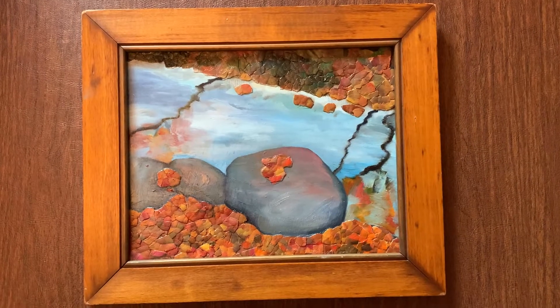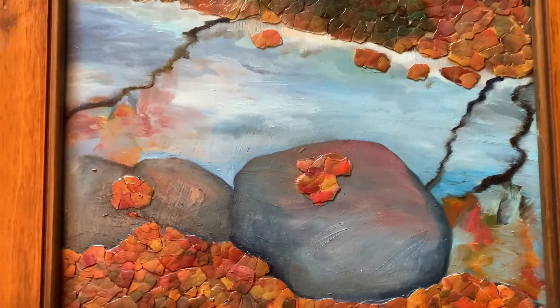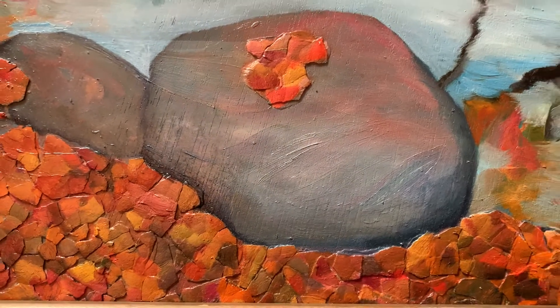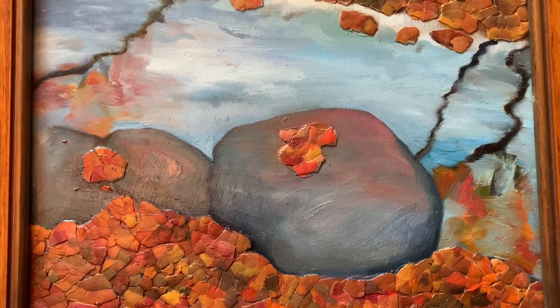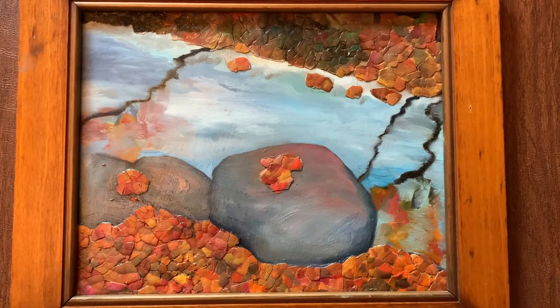Hey everyone, Emily Gilman Beasley showing you this sweet little oil painting, Autumn Leaves. What makes this fabulous is the texture achieved by — you guessed it — cracked eggshells that I first bleached, then applied to this wood panel. And on top of that, I did this oil painting.